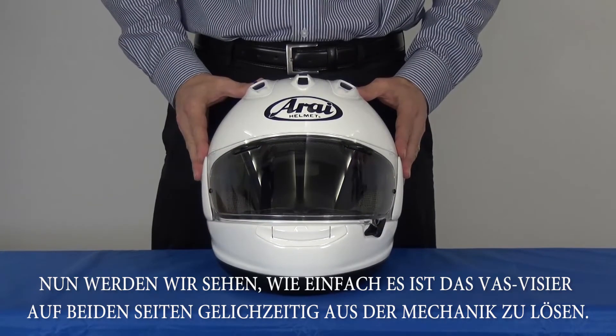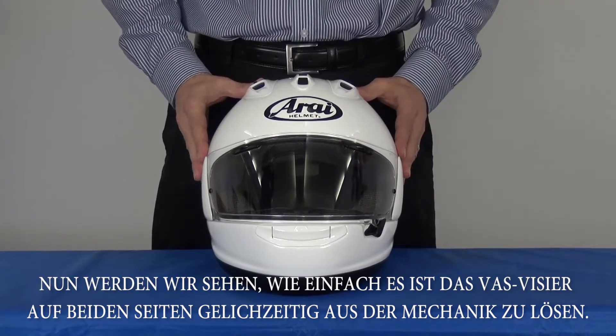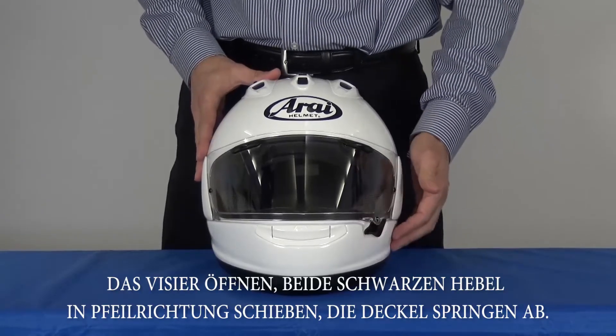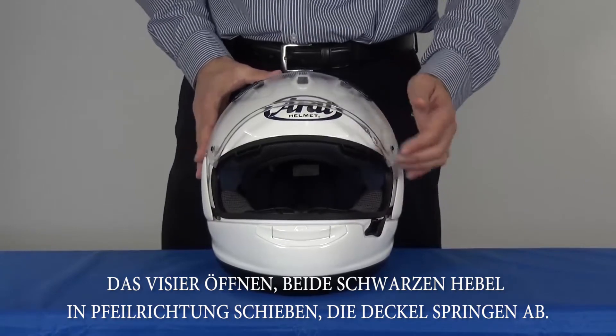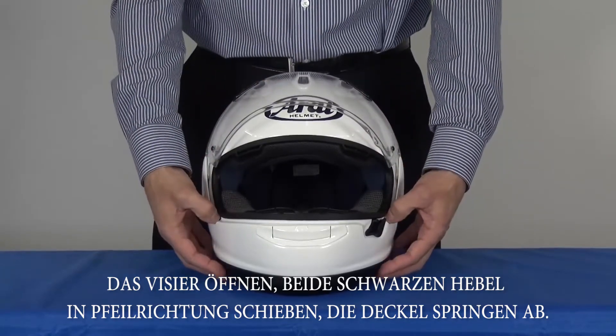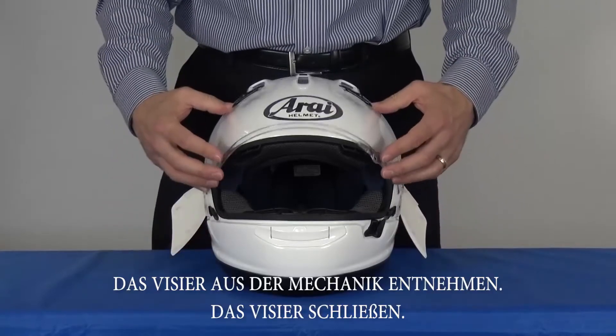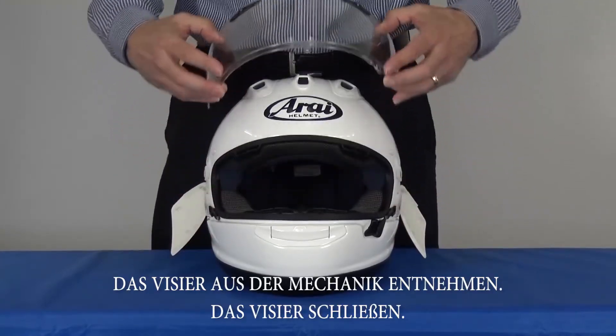Now let's see how easy it is to remove the Vast both sides at the same time. Lift the latch to release the shield, raise the shield to its fully open position, release both pod levers, let the pods fall away, close the shield, and remove from the mechanism.